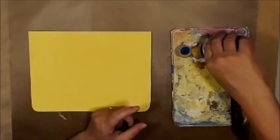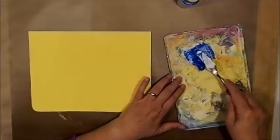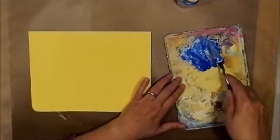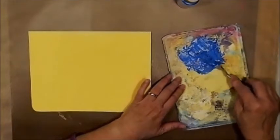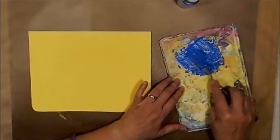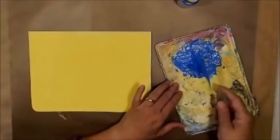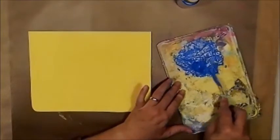I'm going to try and make sure to keep you all in frame here. I'll add some of that to it and mix this up with my palette knife. Beautiful blue color. Okay, so now I have a nice little pile here.